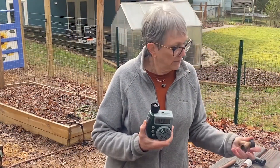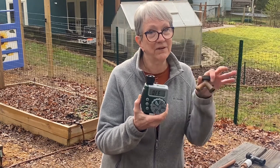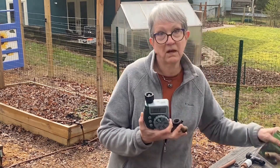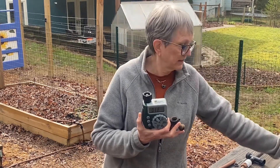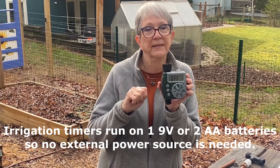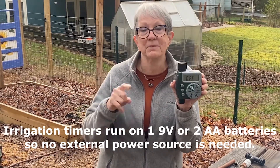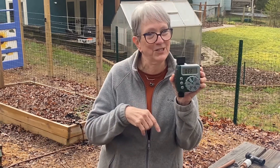On your hose bib, you can attach a clock or timer directly. I like to have a manifold — either a dual or quad — so that I can still use a hose or have other things attached at the same time. This is an irrigation timer and it allows you to set when and how long you want to run your system. I personally have two single clocks and also a quad clock because I have four zones running off another hose bib.